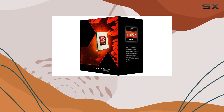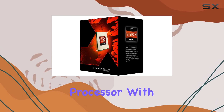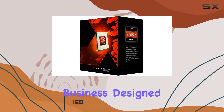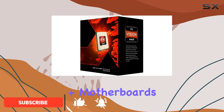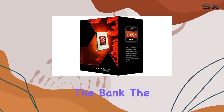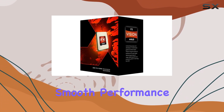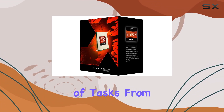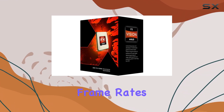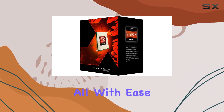Today, we're diving into the realm of computing power with the AMD FX9370 octa-core processor. With a base clock speed of 4.4GHz, this CPU means business. Designed for socket AM3 Plus motherboards, it's a compelling option for users seeking high performance without breaking the bank. The FX9370 boasts eight cores, offering ample multitasking capability and smooth performance across a variety of tasks, from gaming to content creation. Whether you're a hardcore gamer looking to maximize frame rates or a video editor tackling demanding projects, this processor promises to handle it all with ease.